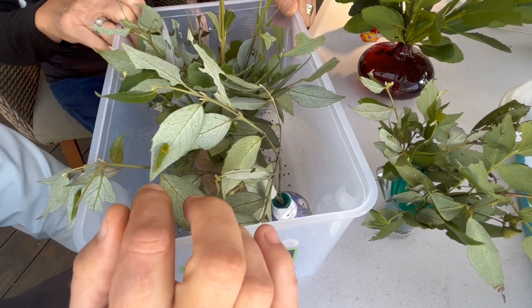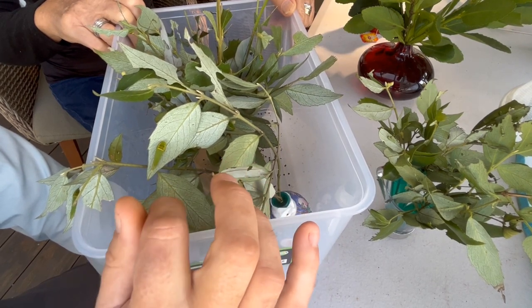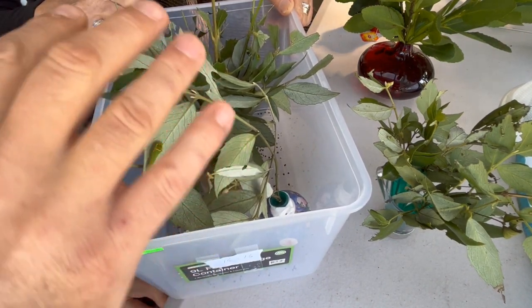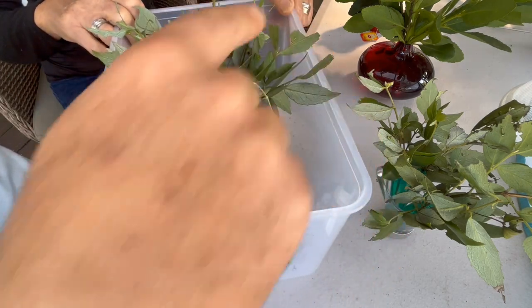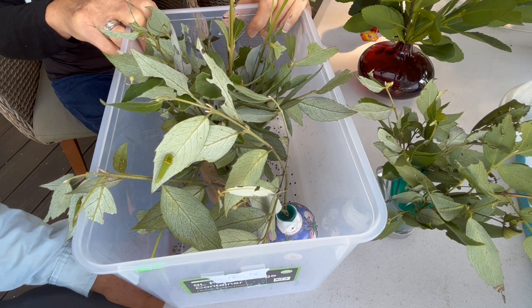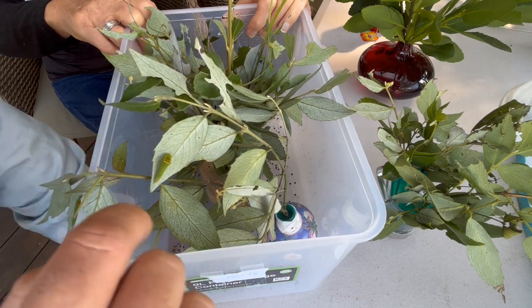I spray them with water several times a day just to make sure they don't get thirsty. The butterflies lay on the underside of the Sassafras leaf, and then you place them in here and they grow on this same plant. You can see here where the larvae have been eating the leaves — they really like that particular spot. Some of the males I've had breeding in the butterfly enclosure have mated more than once.